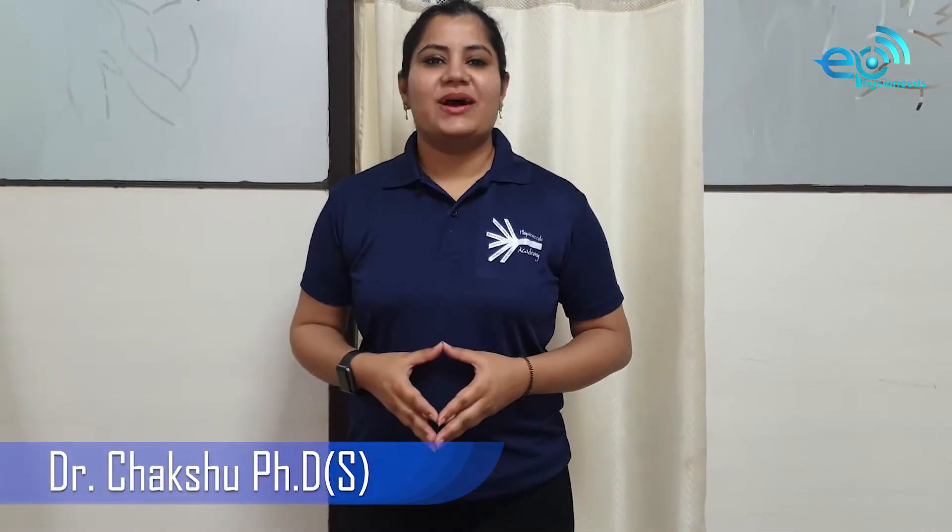Hello everyone, this is Dr. Chakshu. As a physio, I know palpation is very significant. Why? Because it's a saying that a physio's fingers should be able to sense the patient's body tissues. So our fingers should have the skill of assessing as well as diagnosing the power of the patient's body.